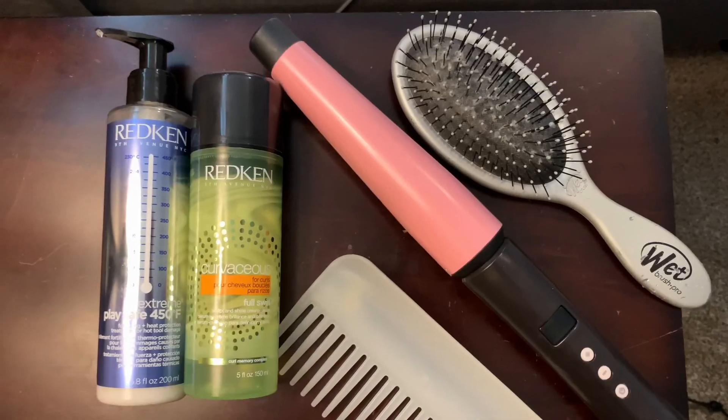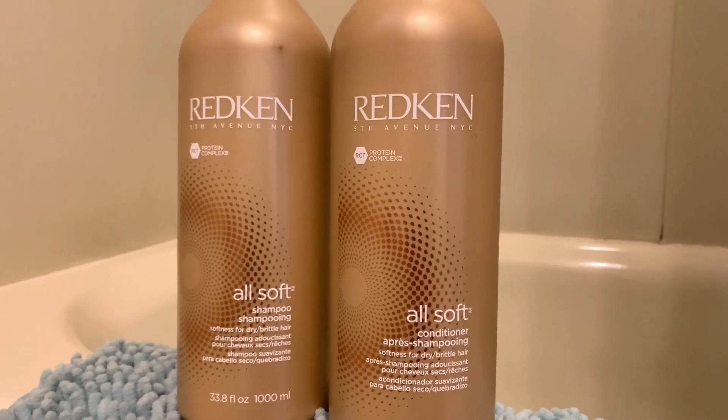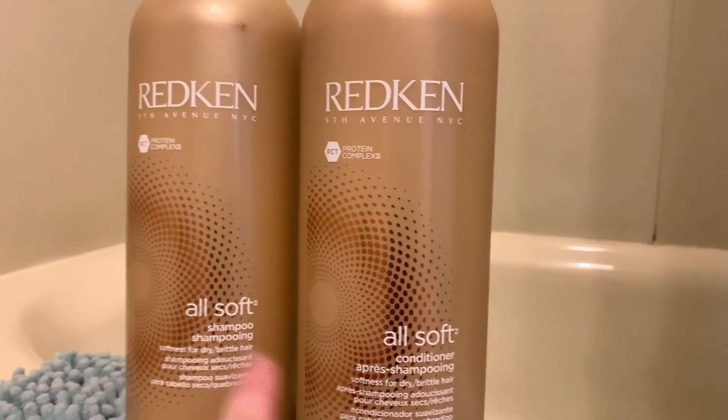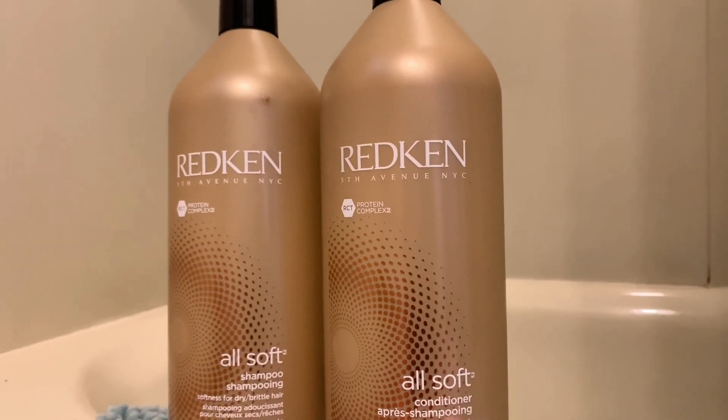I have this hair growth every couple of months right behind my ears where a new section just comes in. It started when I had kids — about six years ago — and it just never stopped, so every three months I sprout hair that's never long enough to fit up. I have a minimalist hair care routine with just a couple of products. This is my shampoo and conditioner — Redken All Soft — which I've used for years. I usually leave the conditioner on about five minutes before rinsing.